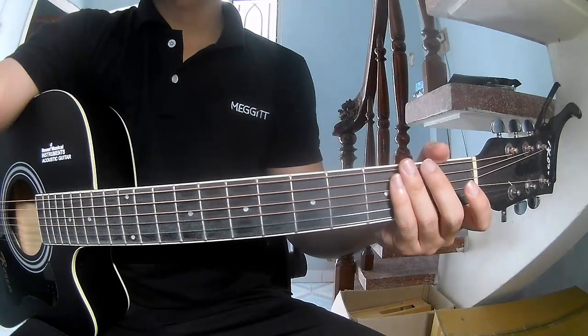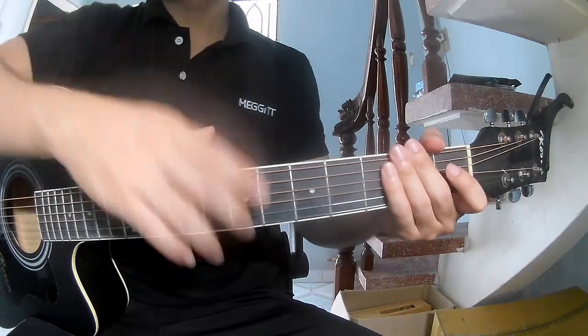Hi everyone, today we'll see how to play guitar to C-Tastic by Ring Day First.